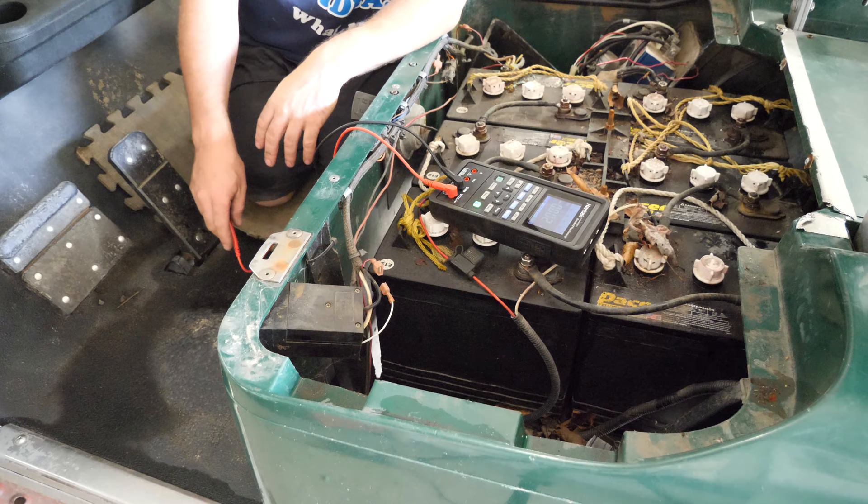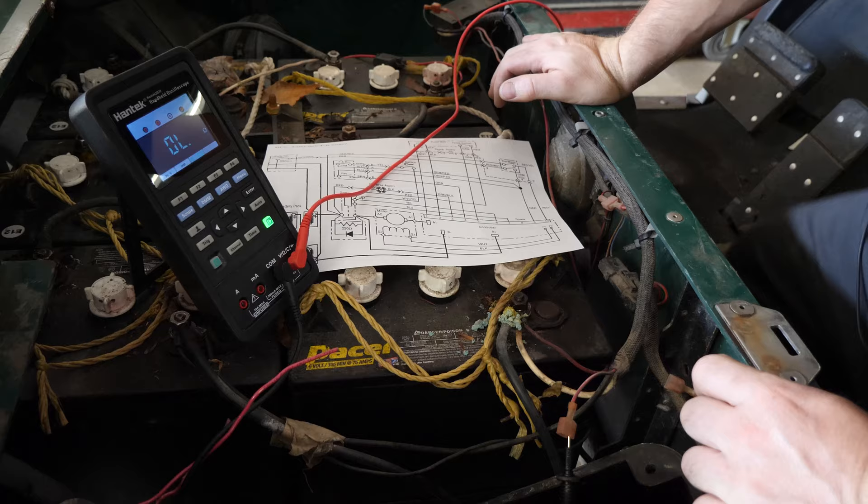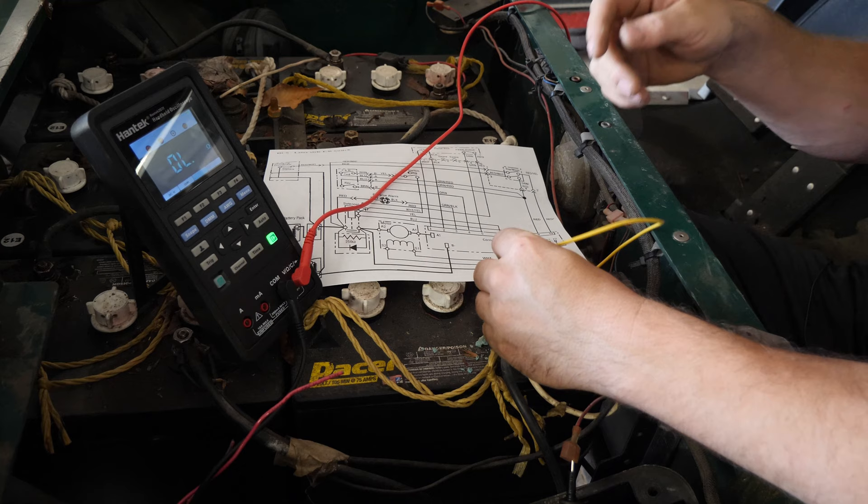It's quite possible that we have a bad connection there, and the way to test that is we just bypass the charge socket. We'll make a jumper wire — lucky for me, I've already made one. We're going to plug it in here and hook it up to our positive. Look at that — the golf cart works.